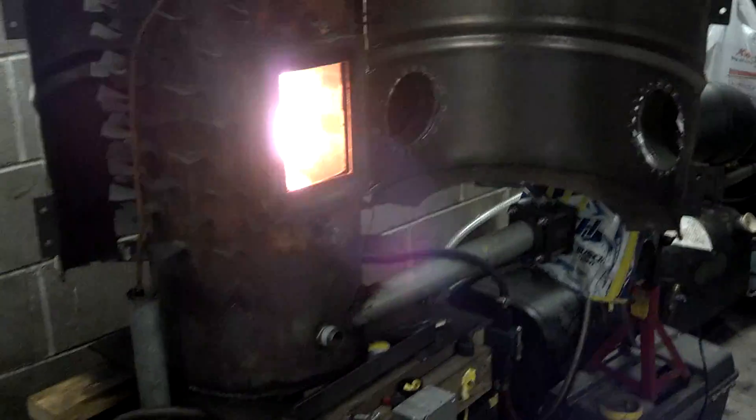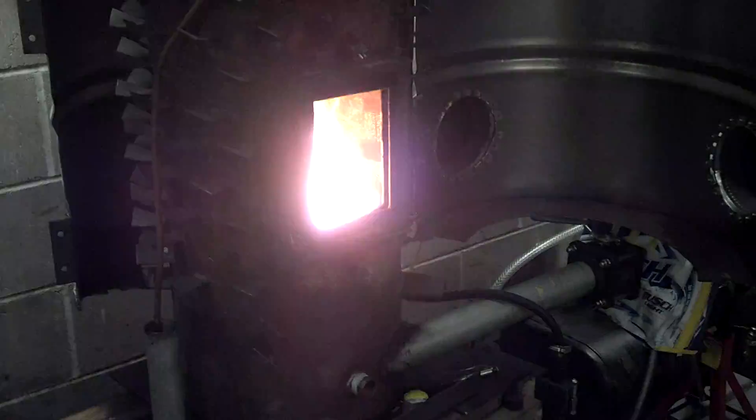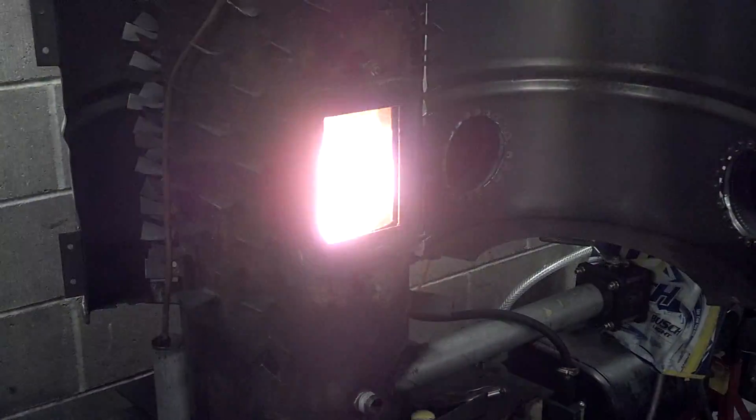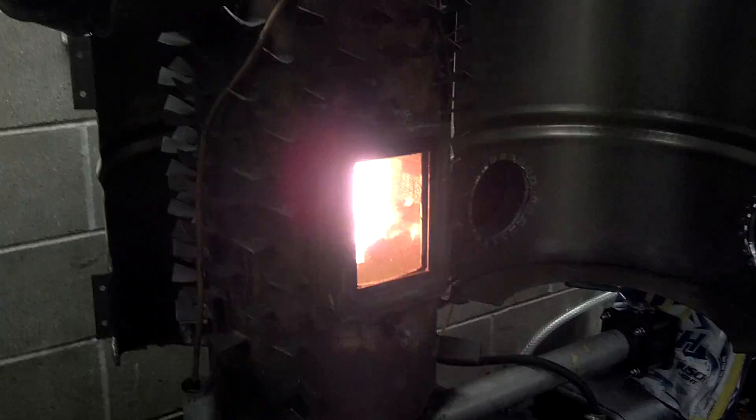Here you go, a waste oil burner, homemade, built off the blueprints from murphysmachines.com and it's quite efficient.